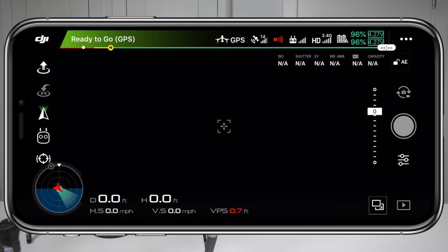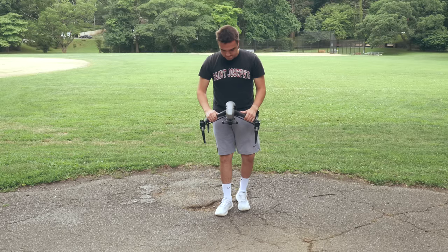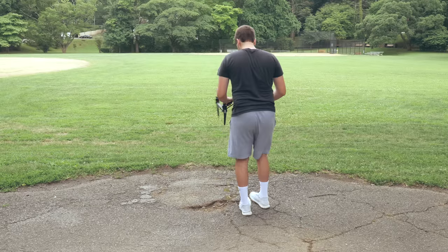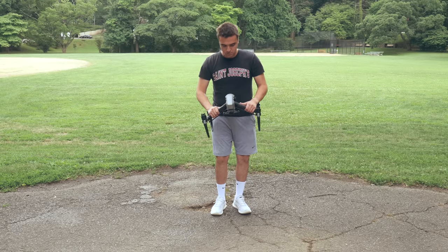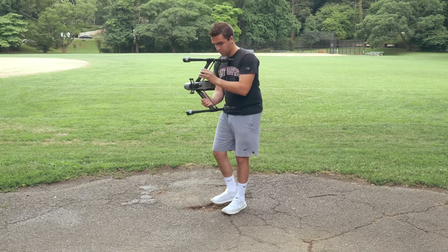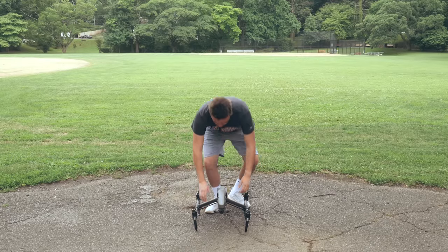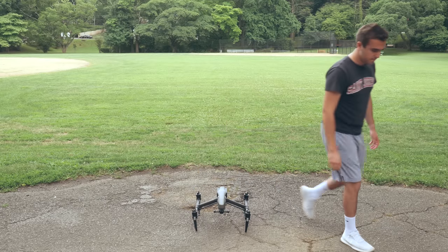Now let's walk through the steps to calibrate the Compass on the Inspire 2. First, open up the DJI GO application on your mobile device and look for the status indicator in the top left corner, marked by either a green, yellow, or red bar, then select calibrate next to the status of the Compass. Take the aircraft in landing mode and rotate it 360 degrees horizontally, then follow that up by rotating it vertically. With such a big drone, you'll need to use two hands. I also always like to calibrate the Compass without the gimbal attached — this just adds unneeded stress to the motors.